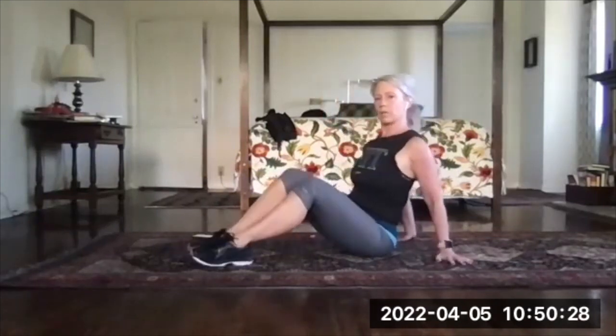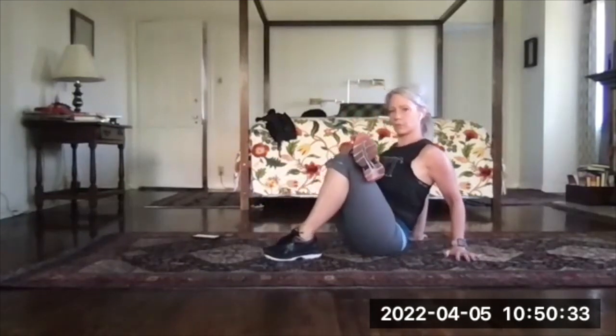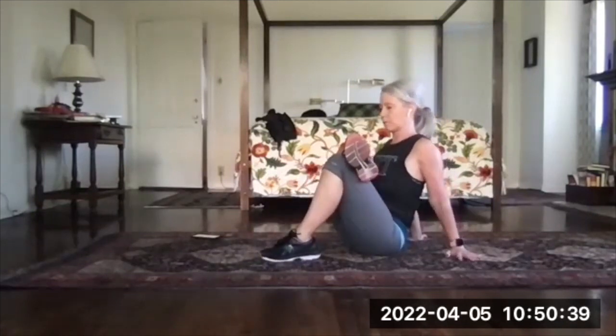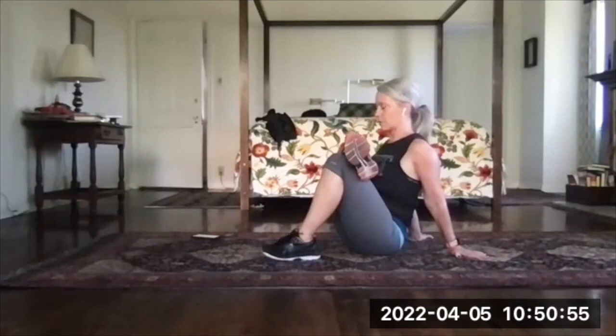Now in this position, cross your right leg over your left and then walk your left foot closer to your butt. As you do that, you're going to feel that nice stretch through your right leg. You can do this one lying on your back, which is how we normally do it, but this is just a different variation. This is one you can do seated in a chair also and just lean forward into your legs — lots of options on this. Such a great stretch.